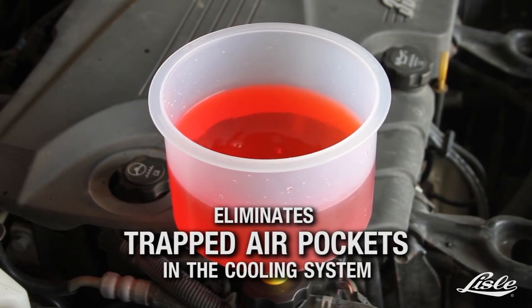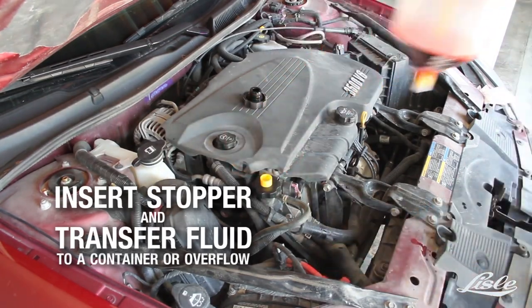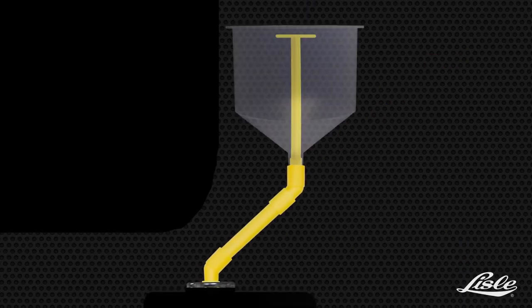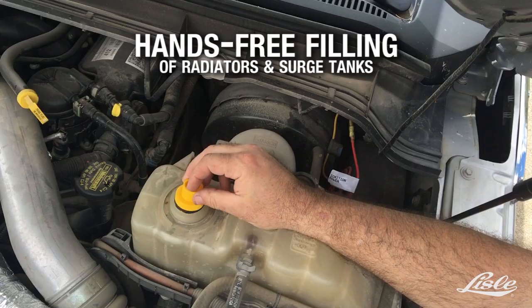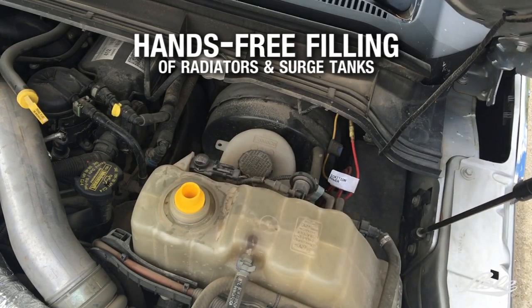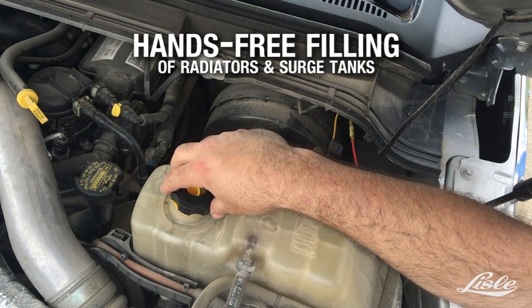Using the funnel, you can get rid of extra air from the cooling system, control how much coolant goes into the system, and fill it without being there. The extension is also very important — it lets you work on radiator caps that are at an angle and get to places that are hard to reach. The price is 46 cents.